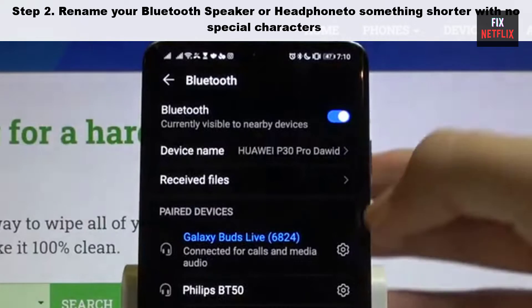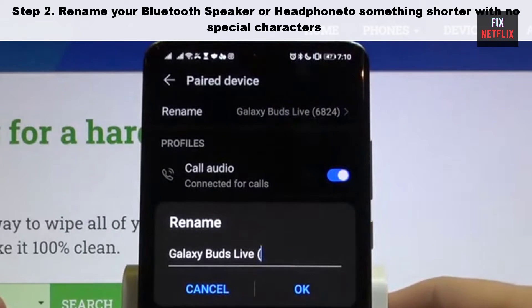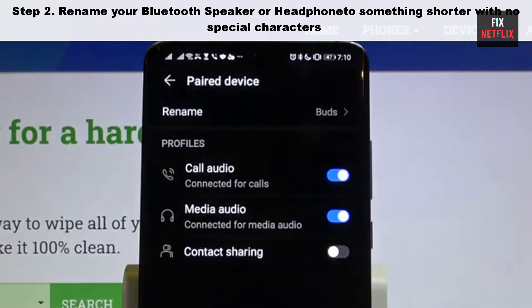Step 2: Rename your Bluetooth speaker or headphone to something shorter with no special characters, and turn off Bluetooth on your phone. Then try connecting again. If that does not work, go to the next step.